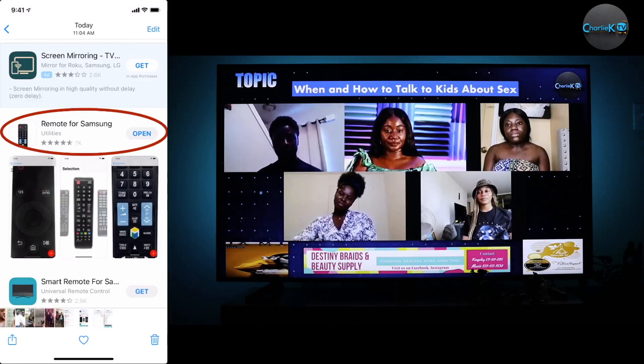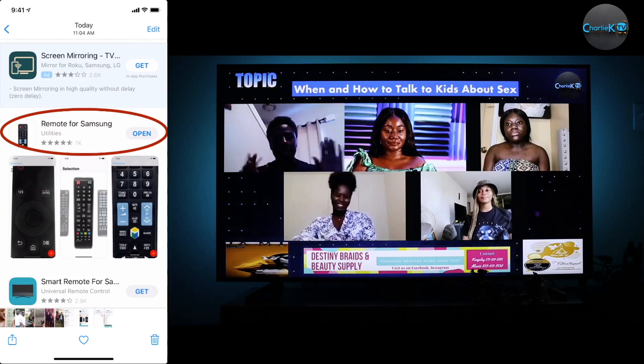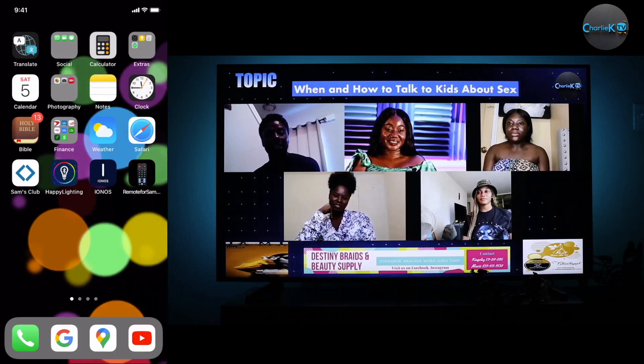Download the one that I have circled with a red mark — Remote for Samsung. After the download is complete, open the app.